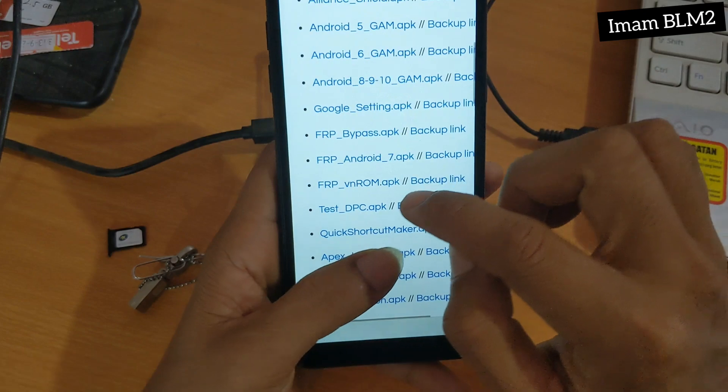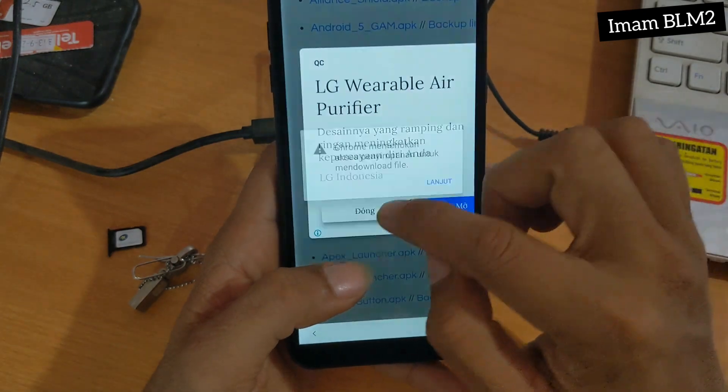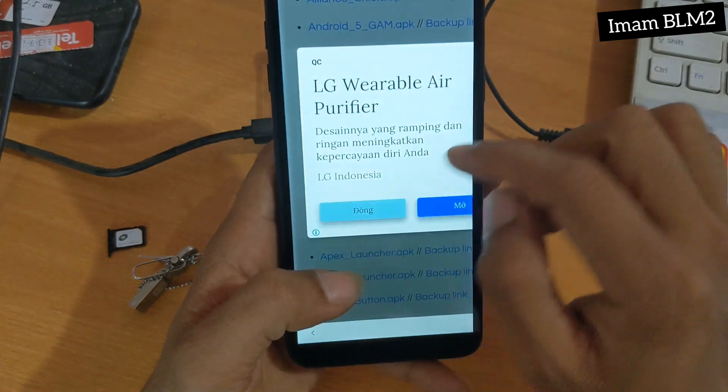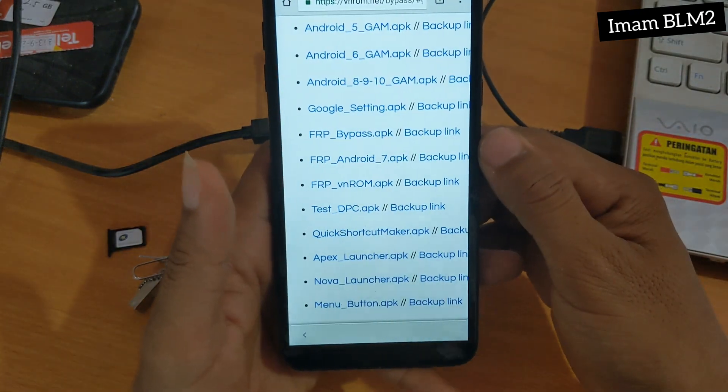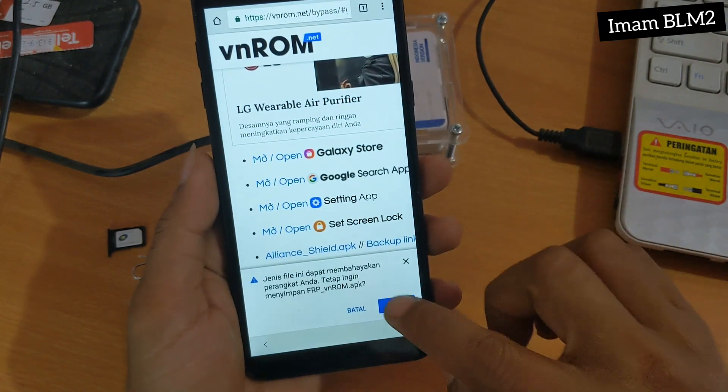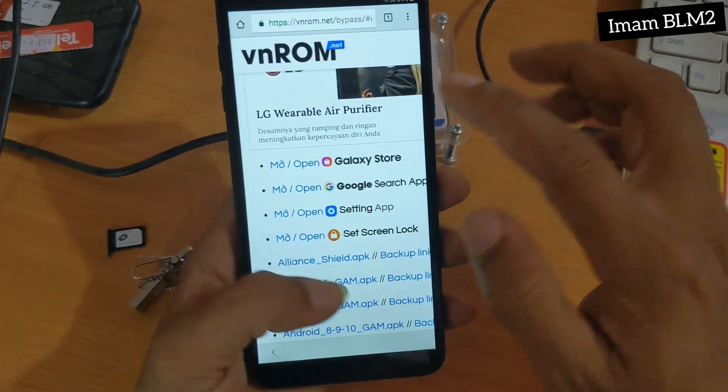Kita pilih FRP Vnroom Apk. Dan setelah ini kita pilih Izinkan, Izinkan lagi, dan kita pilih sekali lagi dan kita pilih OK untuk di-download.